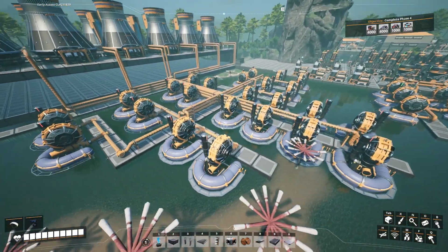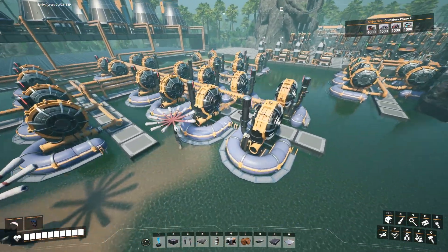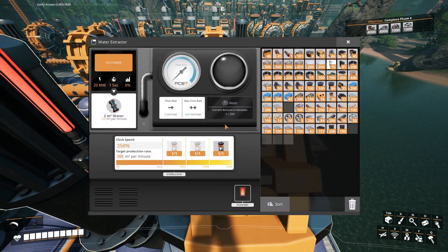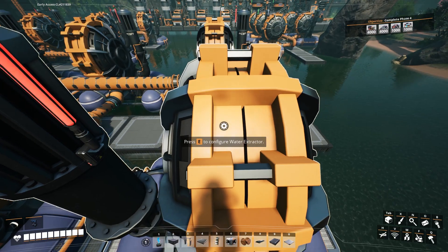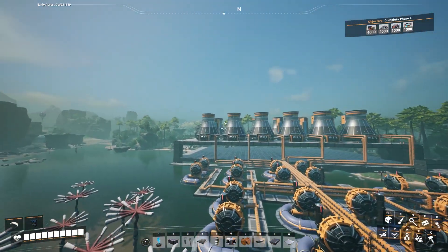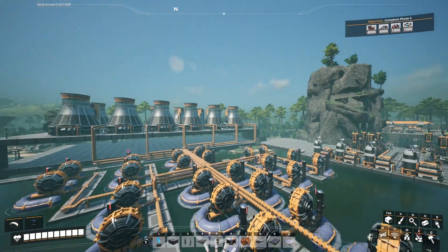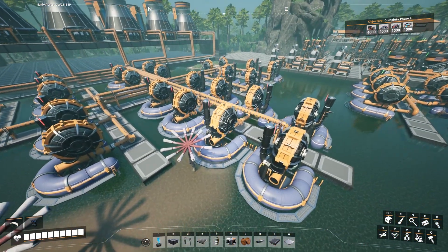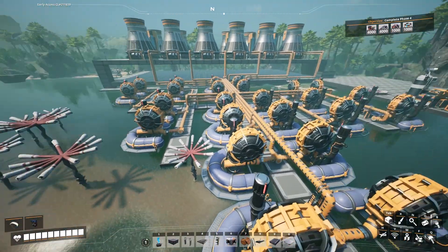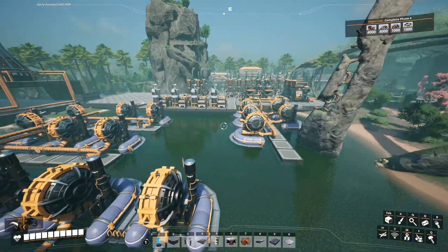We've got a whole bunch of water extractors here. Every one of these water extractors that you see is overclocked to 250%, producing 300 water. Each nuclear power plant up there — there are 12 of them — requires one extractor. So with 12 power plants I need 24 extractors, and there are 24 extractors here to feed that.